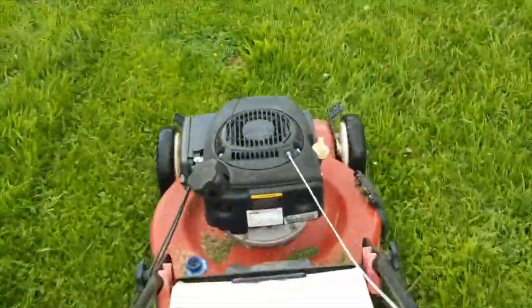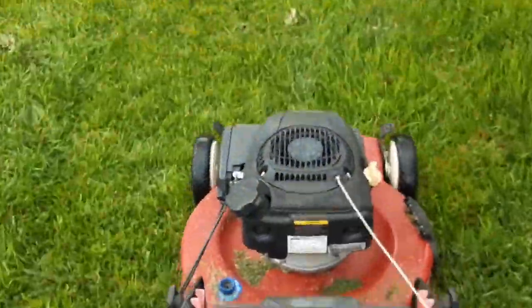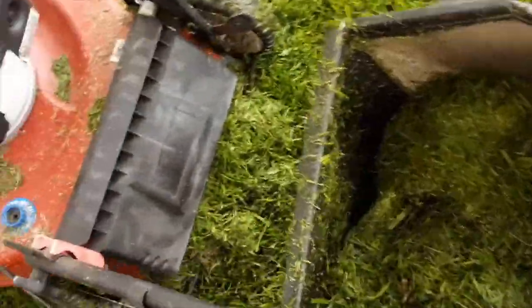The mower did not stop at any time while cutting my backyard with this blade. And look at this bag — we have a complete load of clippings thanks to the bagging blade. Let's take a look at the deck now, and it looks pretty good after cutting this damp grass.